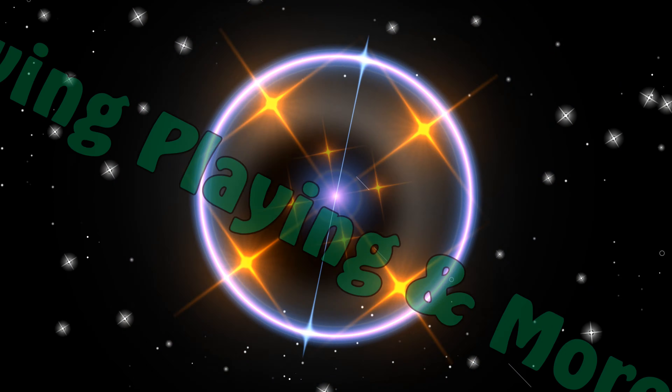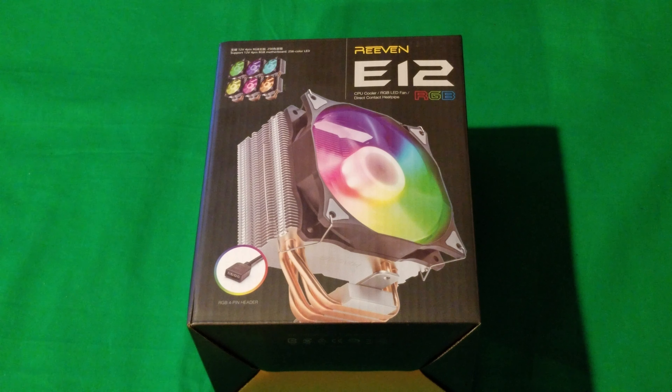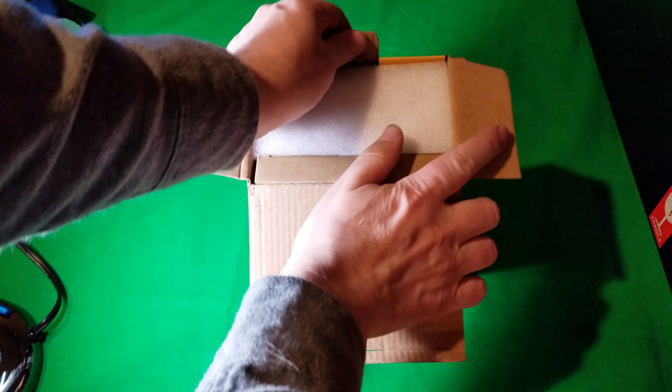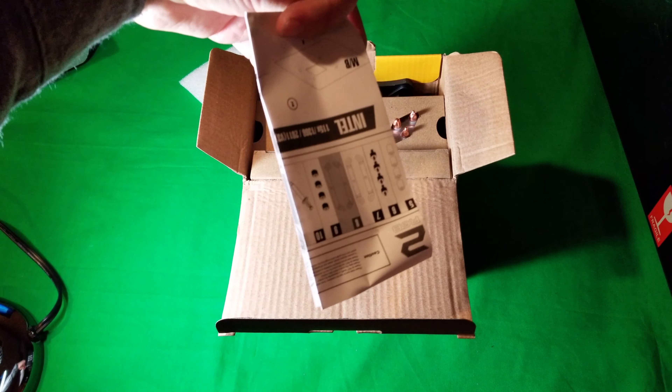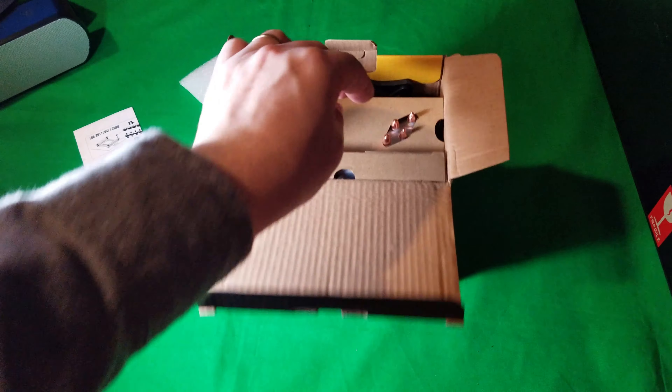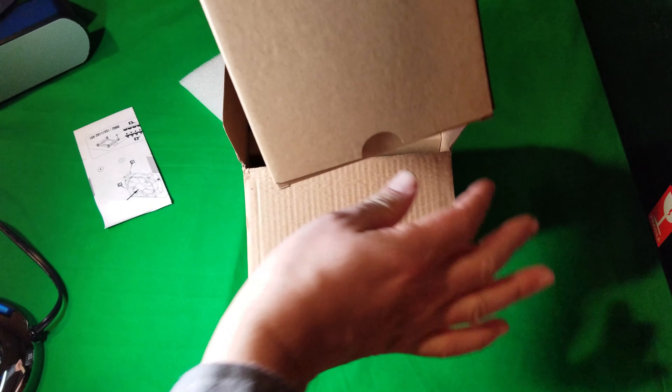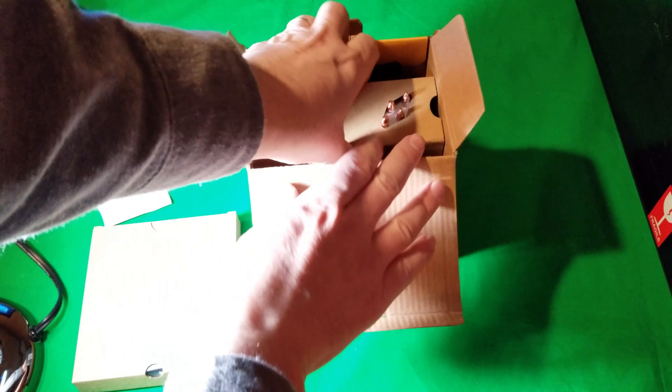Hey everybody, welcome to my channel. My name is Dennis. Today's video is going to be the RIVEN E12. It's a new product just coming on the market. What makes it unique is it has an RGB connector. I did the H500 build recently and it had the adapter and it had the extra plug. So this is going to be pretty easy to install. Don't forget to hit that like, hit that subscribe, hit that bell for future notifications. Check out those affiliate links.